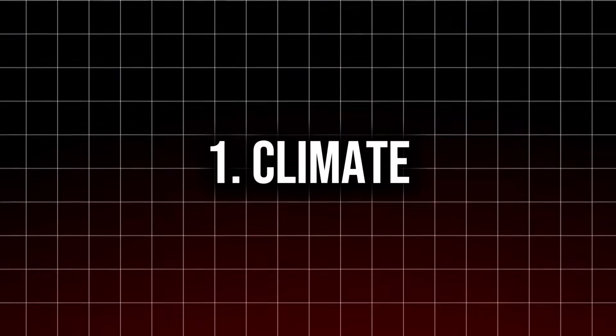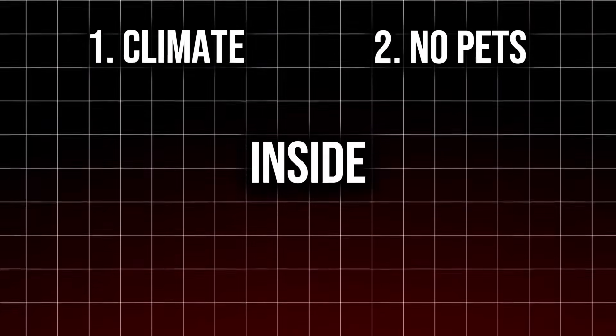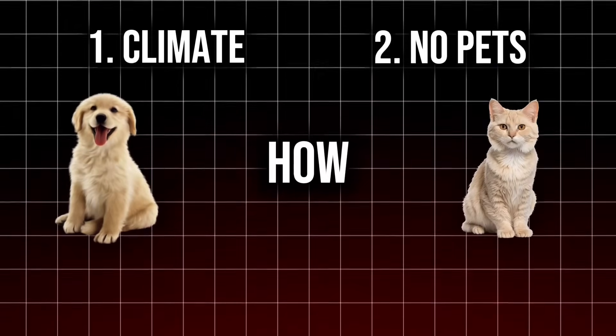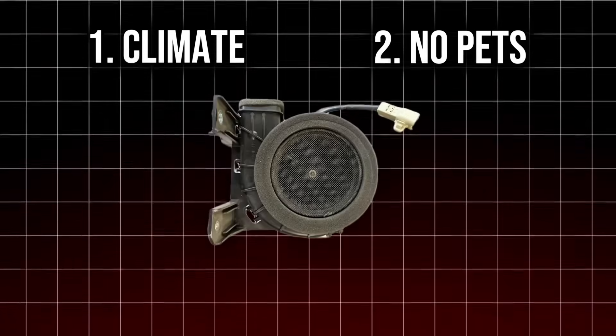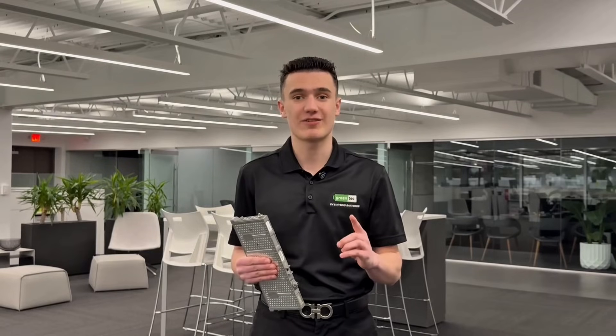Where do you live? How hot is it where you live? Number two: do not bring your pets inside of your car, whether it's a cat or a dog — we don't know how, but that is getting in your cooling fan. Keeping your fan clear can be a big extender for your battery's life. And the first letter of the discount code is G.